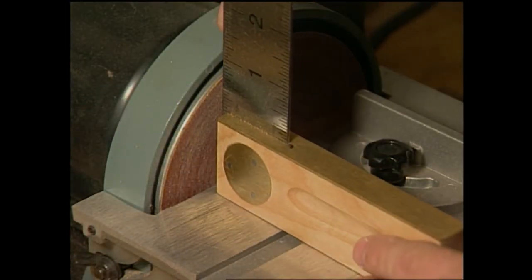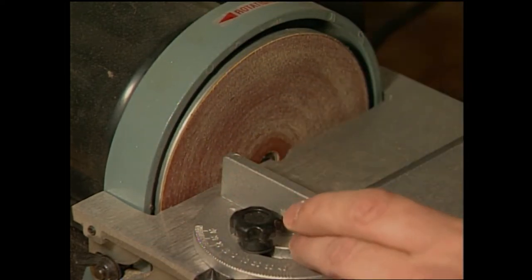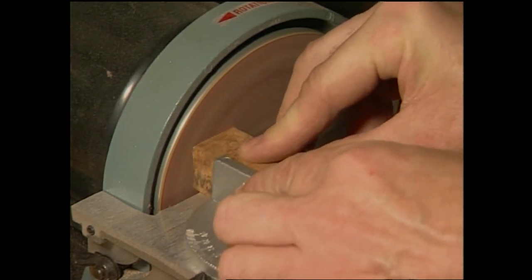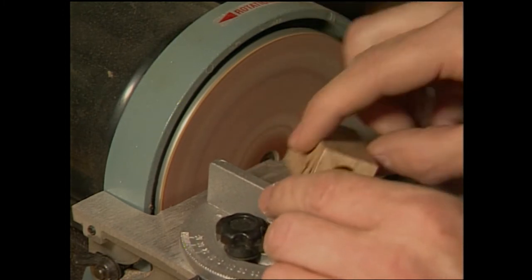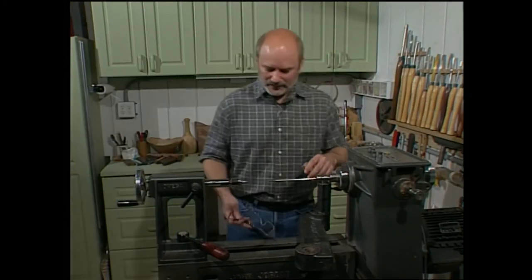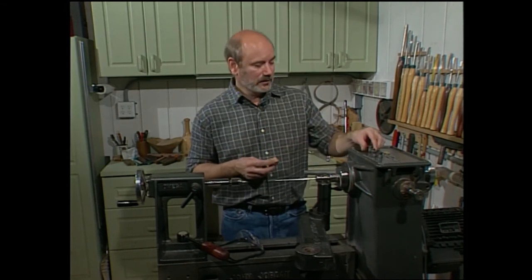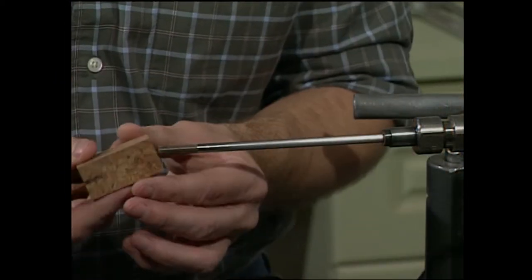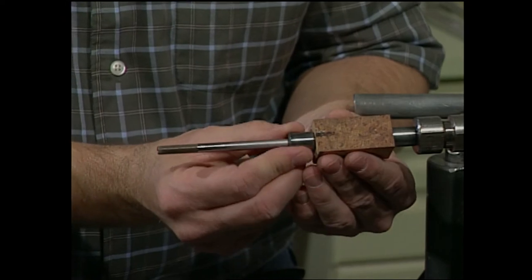We have one last thing to do, and that's to clean up the ends of both blanks, then we can get started turning. Using a sanding station, make sure you have a perfect right angle from the table to the sanding disc and from your guide to the sanding disc — that will make sure your ends are perfectly flush. Just lightly touch the wood, work it back and forth, and once you see shiny brass, you've gone far enough. Now it's time to turn. The pen mandrel is the most important thing you can have when making a pen. We start with the bushings — they slide on like so. You take your blank and it fits onto the bushing, and then there's another bushing which fits inside the tubes.